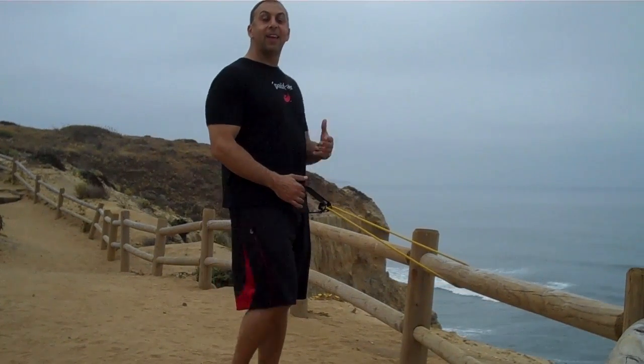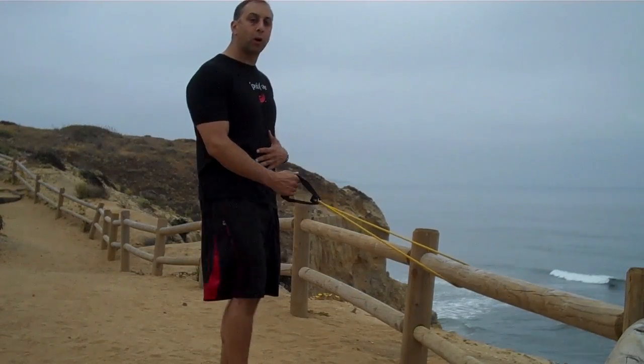Let's go. Here we are. We're getting down to our last part of the Torrey Pines hike. We're going to do a little twister for the core.